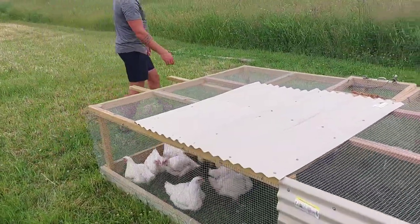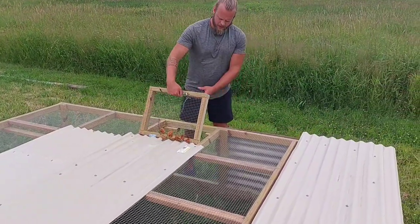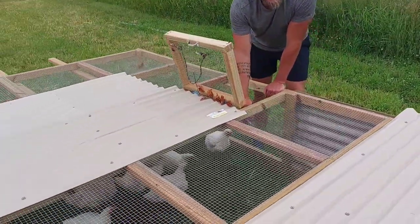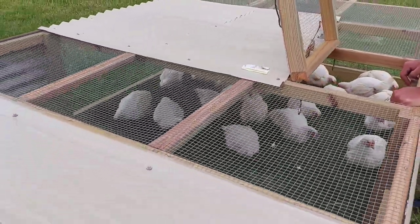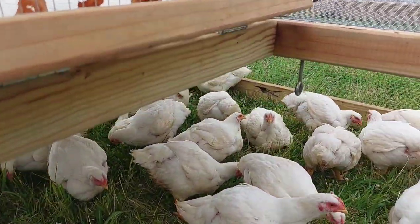Over here we have the door that you saw me use to get the food in and out. I do have eye hooks in here so if I want to hang the food I can, but they go through food and water so fast that I really don't need to. That water is a three-and-a-half gallon water tank and we fill it at least twice a day because these birds go through an insane amount of water.